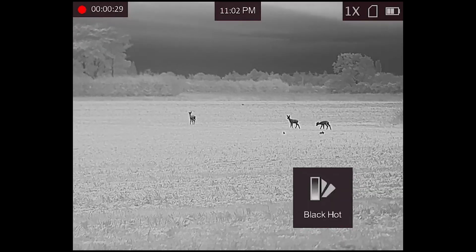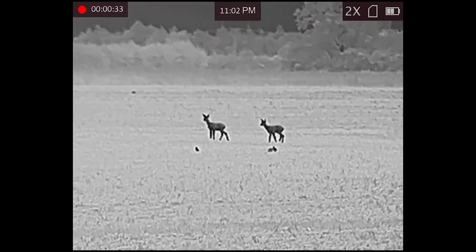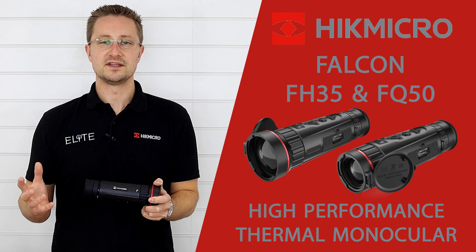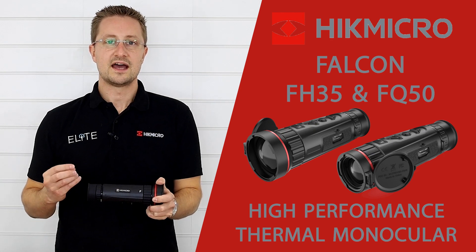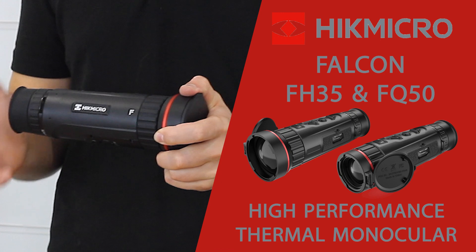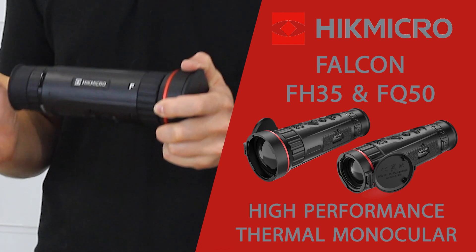The sensor has a sub-20 NETD performance, which means it's able to measure really small differences in temperature. The lens on the 50mm Pro model also has an f/0.9 aperture, which basically means it's able to let lots of the signal through to the sensor, and the sensor with its highly accurate readings is then able to build a very detailed image. It's also able to perform in really adverse weather conditions where other models might struggle.